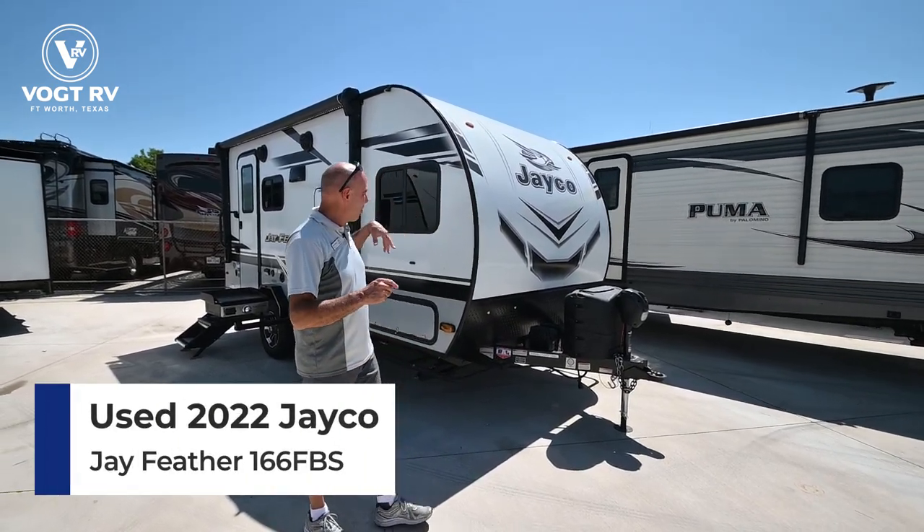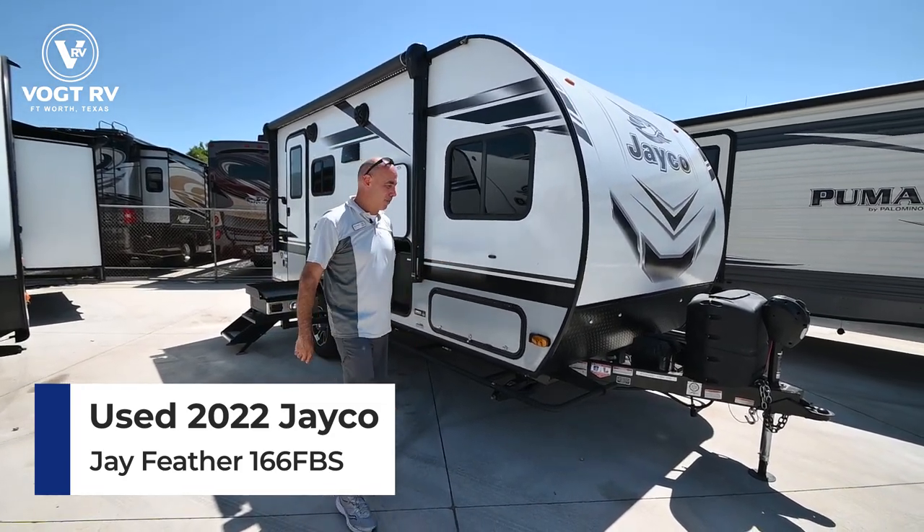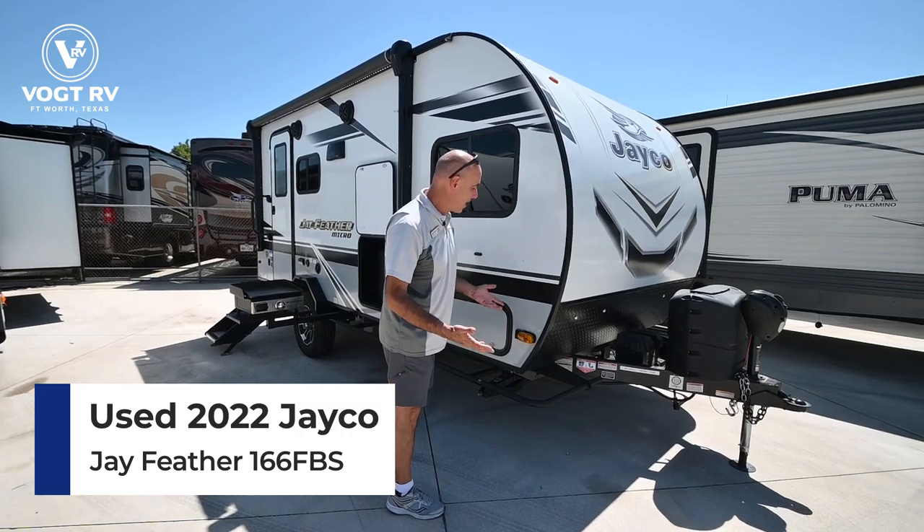This is a Jay Feather Micro 166 FBS. It's a 2022 model, so for all intents and purposes, it looks and shows like a brand new unit.